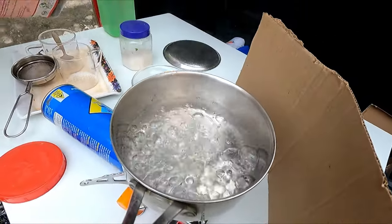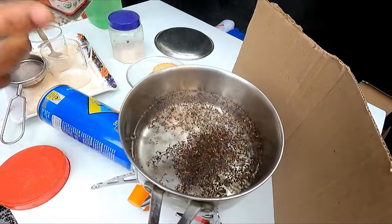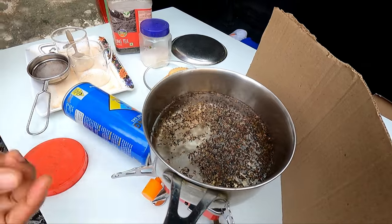The water has started to boil. This is a small can, but the heat can be controlled.